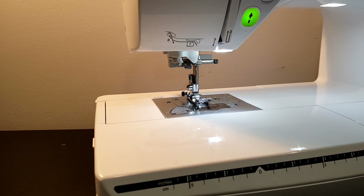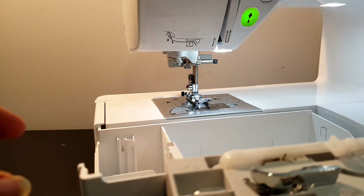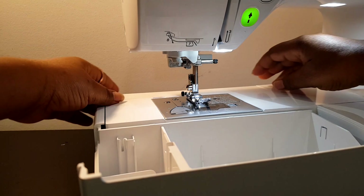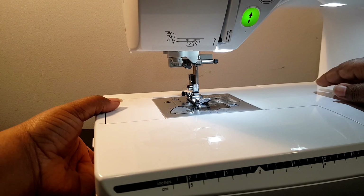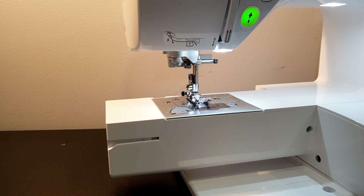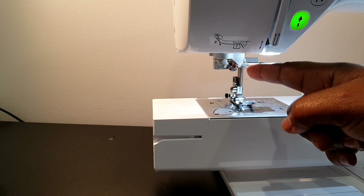This machine also comes with a flatbed attachment which has storage compartments for you to put your things. It also comes with accessories — I'll tell you all about what's in there very soon. You can actually take the flatbed off when you are sewing things like trouser hems or sleeves.